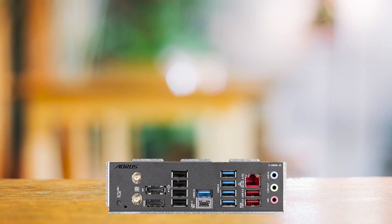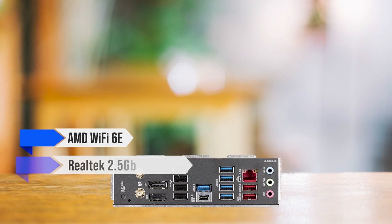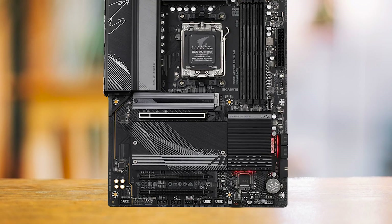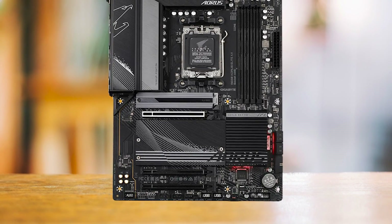Furthermore, the board comes equipped with AMD Wi-Fi 6E, a Realtek 2.5 Gigabit Ethernet LAN chip, and Bluetooth 5.2, providing seamless networking capabilities and enhancing your online experience.